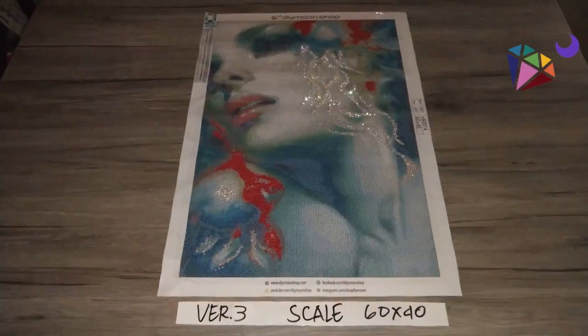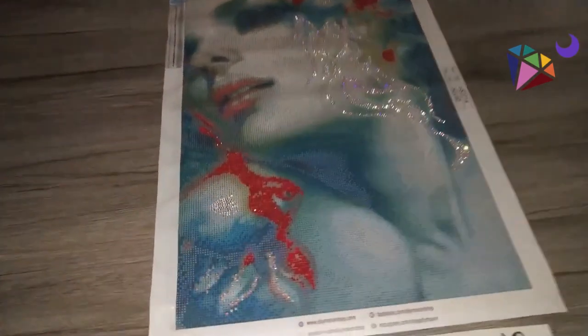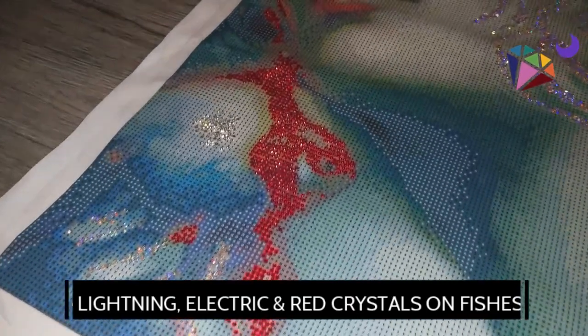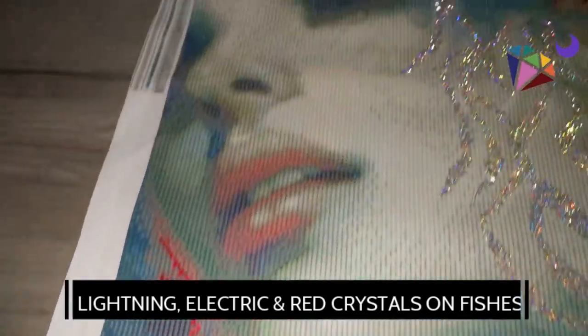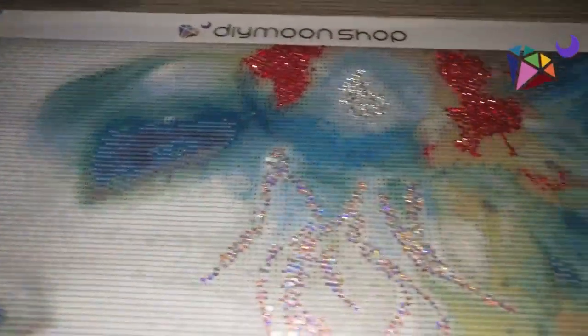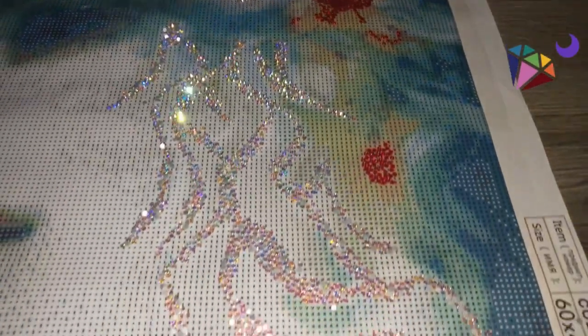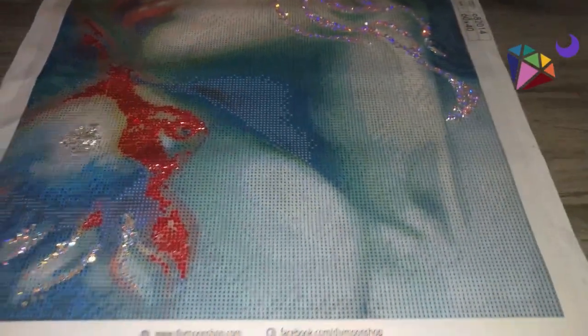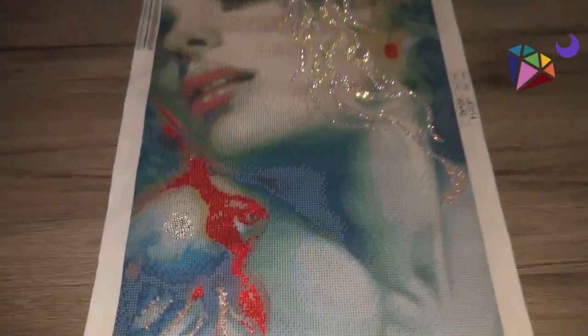For version 3, it's basically a combination of version 1 and version 2, now adding red crystals to the head of the goldfish. We can see there's this area here that is shimmering — those red beads are the red crystals that we've added. This is version 3 for scale.